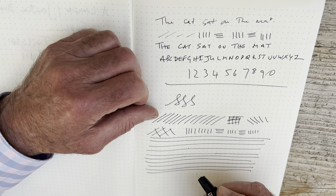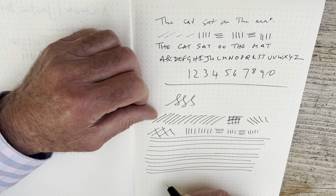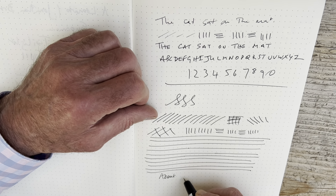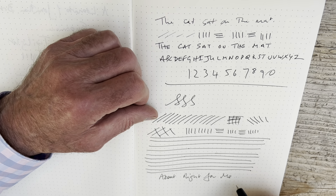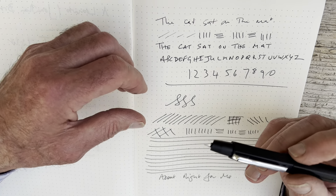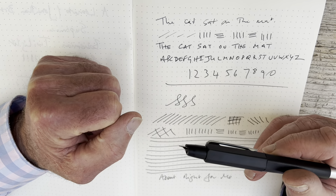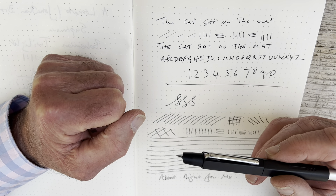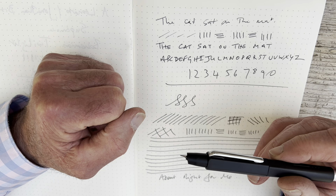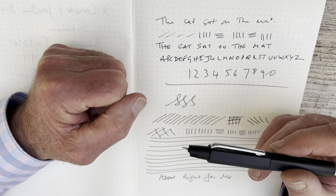I like it. Feels okay in the hand. It depends where you like to hold your pen, and this feels about right for me. I was nervous about this when I first looked at it yesterday. I thought the fact that the nib was a bit hidden away was going to make it difficult to write with. But it's not — it feels absolutely fine for me.